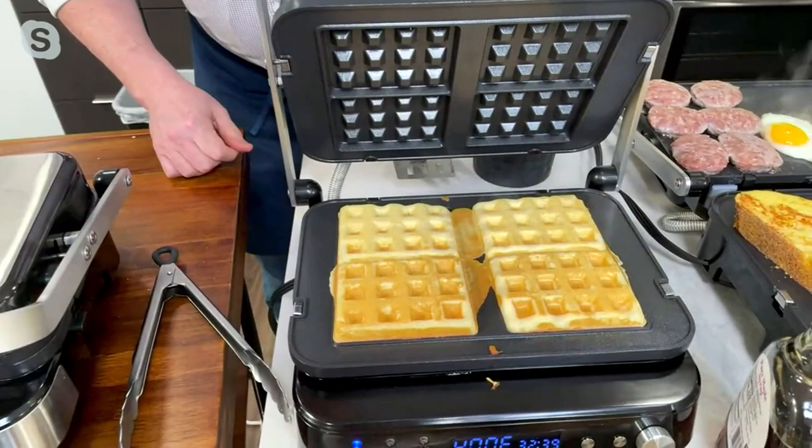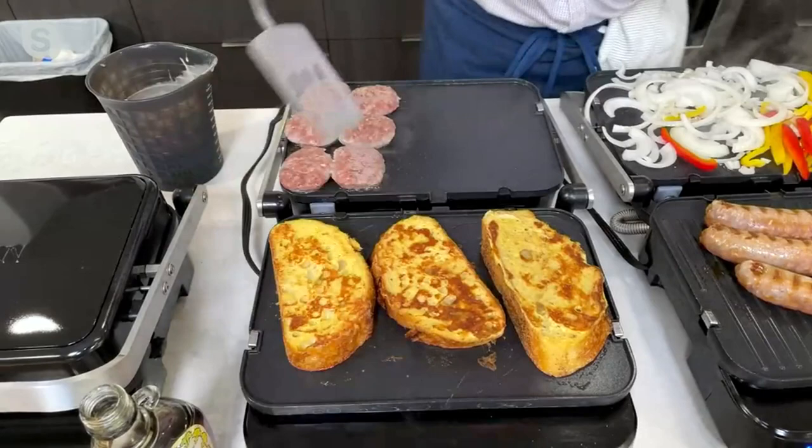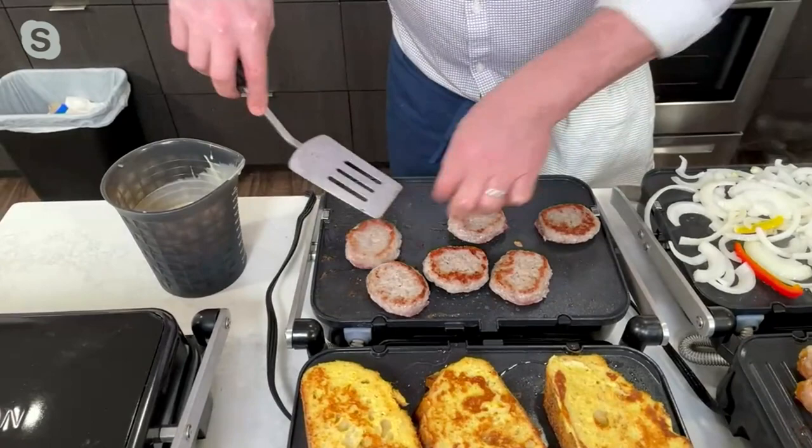Let me see how those waffles are. Oh, see that? Already done. Another great thing is that you can do different cook times and different cook temperatures from the top and the bottom. Maybe you want to turn this guy down — it goes down to 170 degrees, it goes up to 450 degrees. So if you want to get a real hot sear, you can sear it. If you want to go slow and low, you can go slow and low.